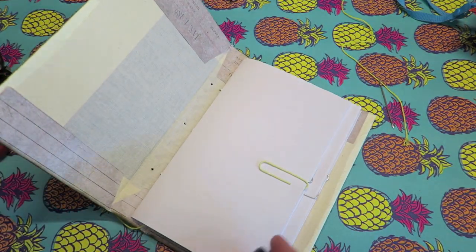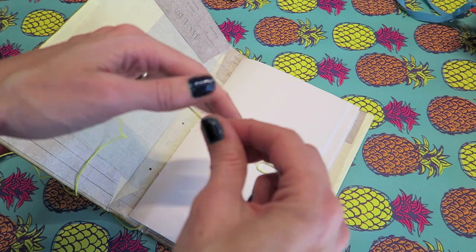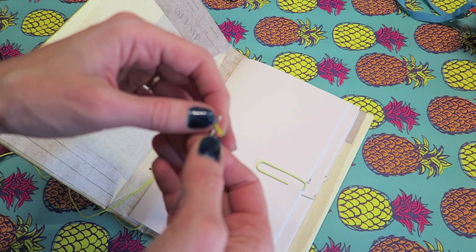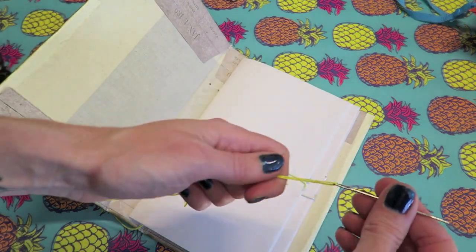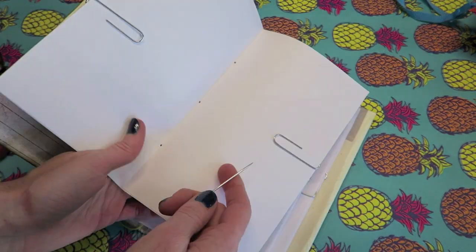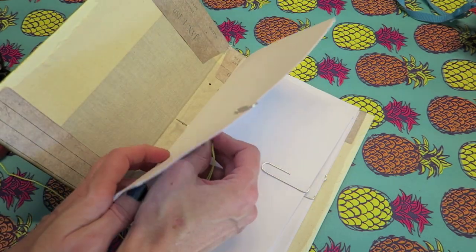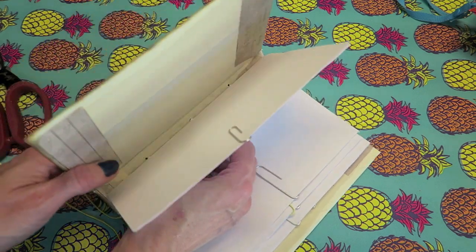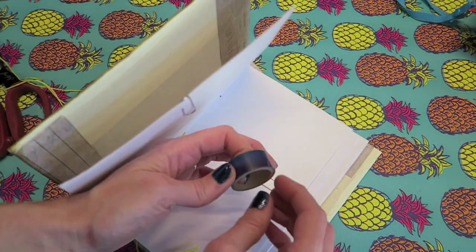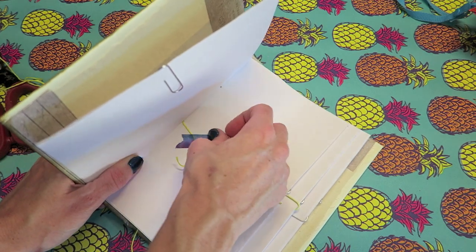Okay guys, so now it is time to re-thread our needle. You can just get a super long piece if you wanted, but I guarantee it's actually really hard — the longer the thread the more difficult it is. So I would recommend just having two separate pieces; that's just what works for me. Okay so this is threaded. Now we're going to take the first signature. One other thing to keep in mind is the hole that you start in is the hole that you are going to end in, so that's why I am going to start in the middle hole of our signature.